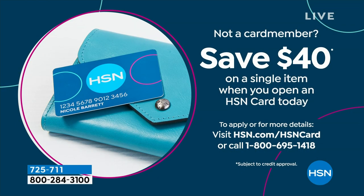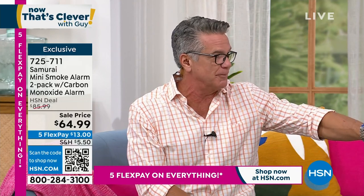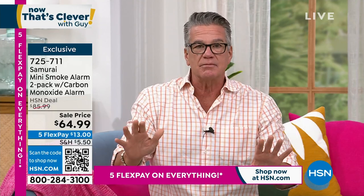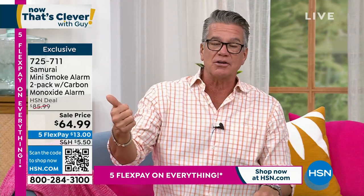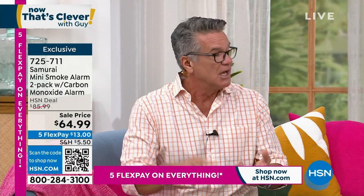From the U.S. Fire Administration: three out of four home fire deaths occur with smoke detectors that have no batteries in them, because we all take the batteries out just to get a good night's sleep. With your Samurai, that battery lasts 10 years — a decade of peace of mind. It's on sale today, marked down to $64.99. If you get an HSN credit card, we'll take another $40 off. If you have old clunker detectors and are sick of replacing batteries, you don't have to touch this for 10 years.